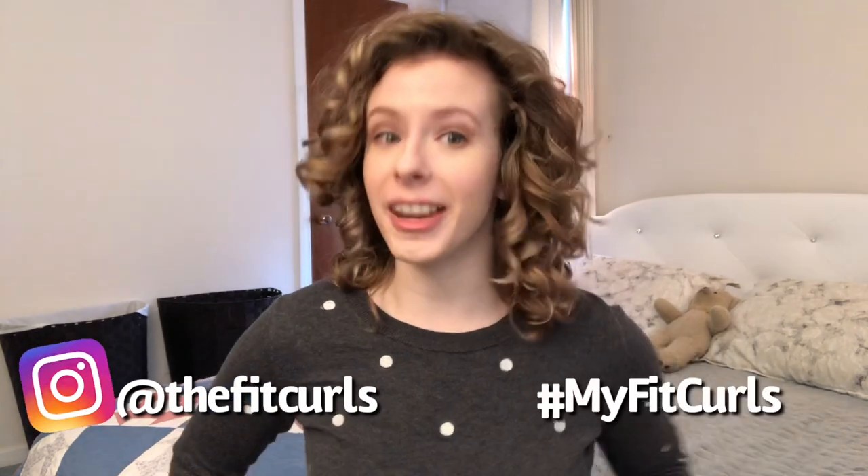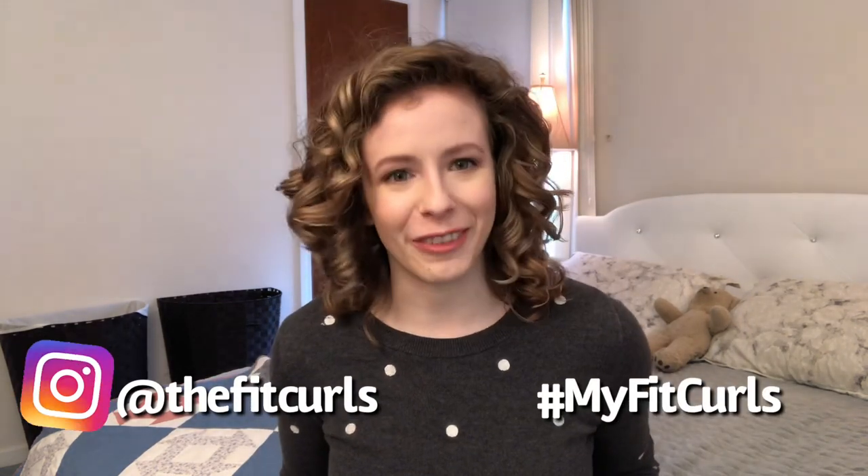Once you've scrunched out the crunch, it's time to shake and fluff out those roots to take advantage of that day three volume. And that's it — we are officially done. Five super simple steps later and I have gone from hair that was just kind of meh to absolutely poppin' curls. If you try this method and it works for you, find me on Instagram at The Fit Curls and tag me along with the hashtag #MyFitCurls. I cannot wait to see all of your fantastic results.